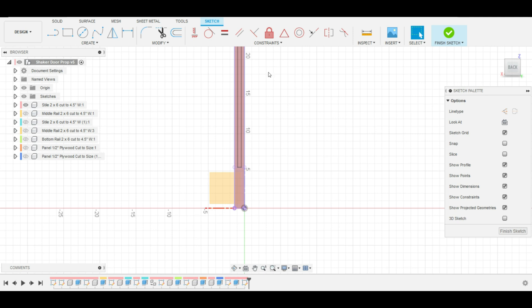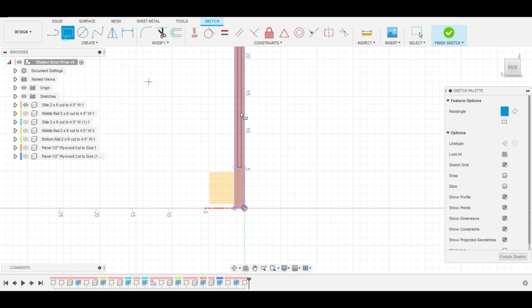Getting right into it, I am simply going back to the original file, and I am going to essentially carve in, using the cut feature, everything that I need to get the mortise and tenon to work on the various components.